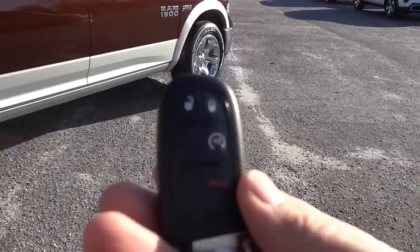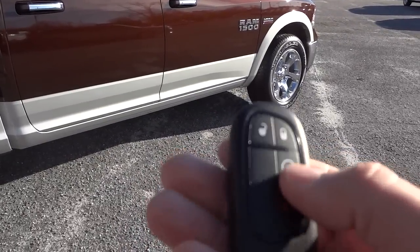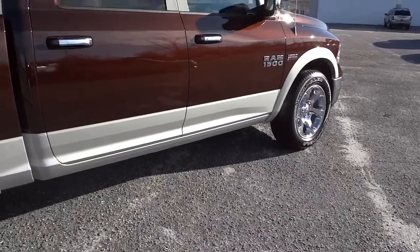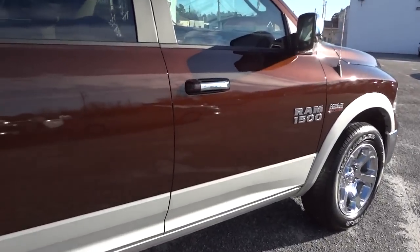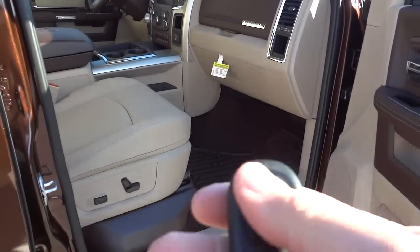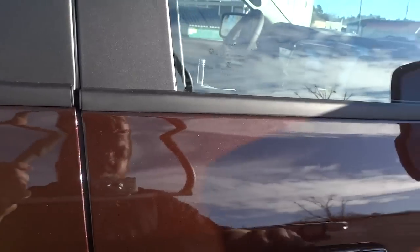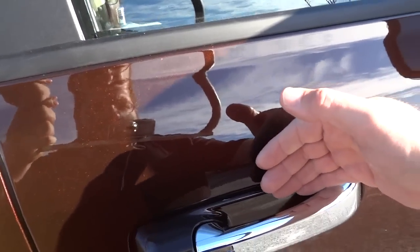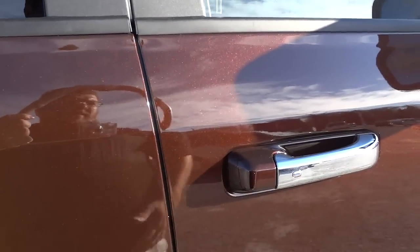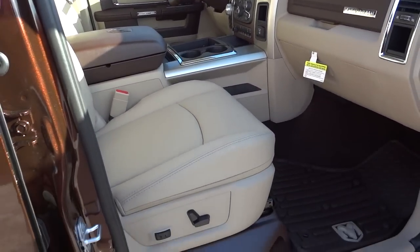Here's the proximity key. Everything is locked, confirmed by pushing the lock button. I tap the key fob twice for remote start. As long as the key is in my pocket, I can just walk up, grab the handle, and it opens. To relock, I put my hand behind the handle on the door lock and it unlocks. You never have to take the key out of your pocket — just walk up, get in, and drive. It has push-button start.